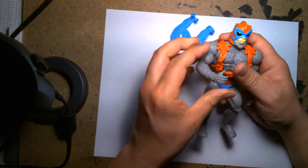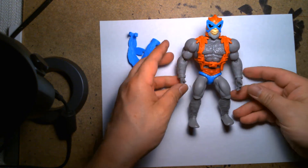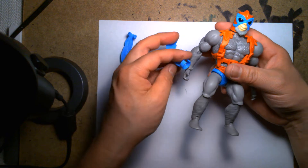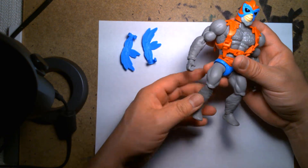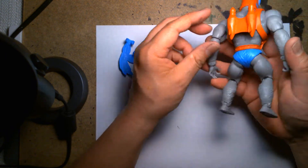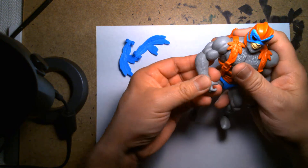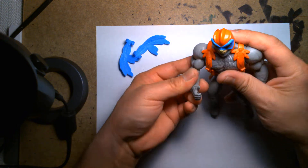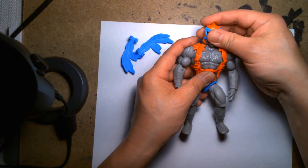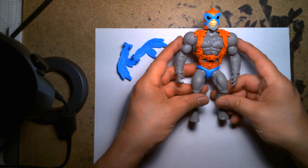Just like all the Masters figures in the new line, he's very articulated. He has his classic color scheme: the red, the blue, and the gray. Stratos is one of those characters — when I was younger I thought he was the coolest thing until I realized he was actually covered in feathers and fur. I always thought it was just a costume, but once I realized he was an actual bird person it kind of turned me off. I still think he's a really cool character though.